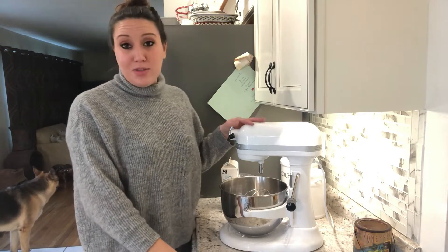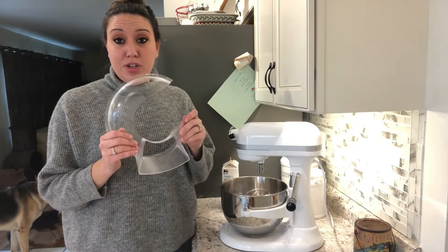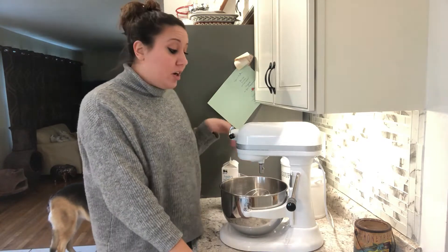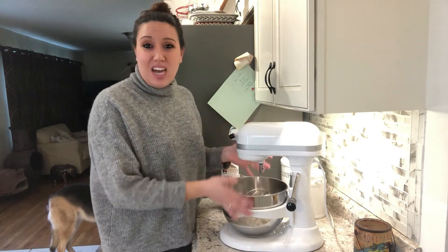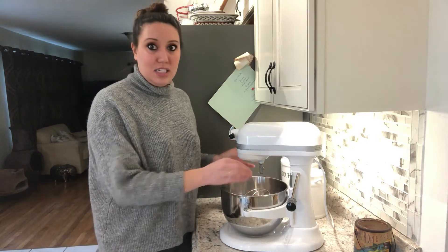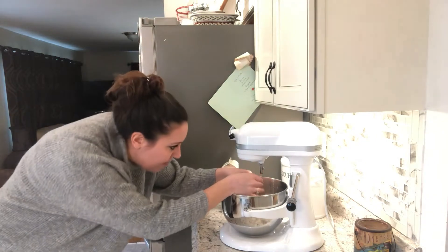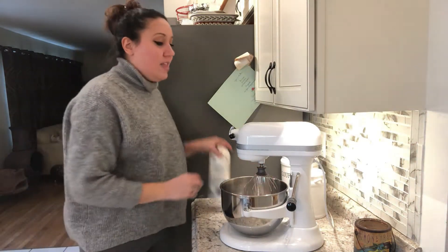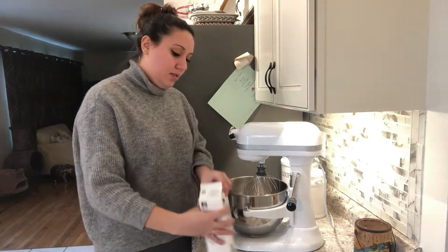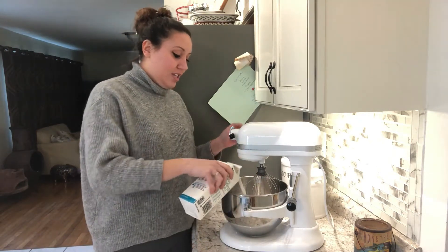So we're going to make butter the easy way using our KitchenAid mixer. If you have your splatter guard, you definitely want to make sure that you use this — it can tend to get a little messy when you're making butter. Or if you don't have the splash guard, have a towel or something to set over the top. You also want to make sure that you have your whisk attachment. Go ahead and set this up, then take your heavy whipping cream and pour it into your KitchenAid mixer.